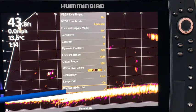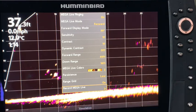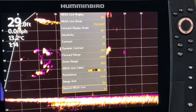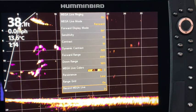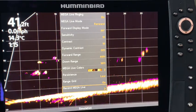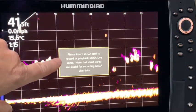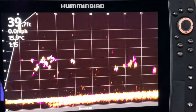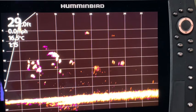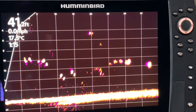The final option is to record MegaLive, so you could record and go back and look at it later. I'm going to look into this for my YouTube channel — if I record the image and play it back when I'm not being bounced around in the waves, I can probably get a better quality video. Just be aware that if you use the record MegaLive option, you need an SD card — a chart card like a Lake Master chip won't work for recording. I do have individual SD cards for the different lakes I fish, so I would be able to record on those.